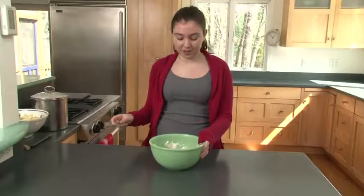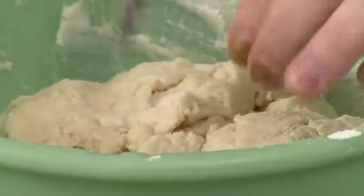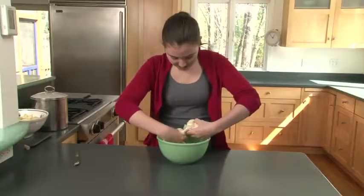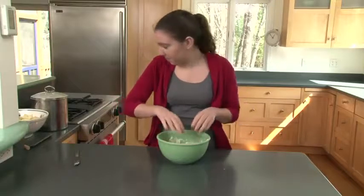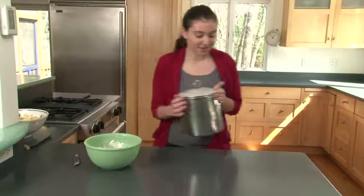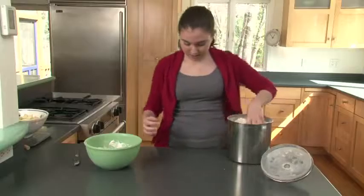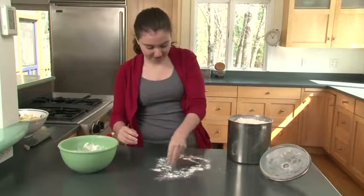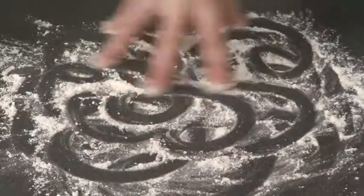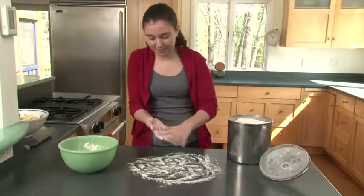Cut the dough in half so you can have a top crust and a bottom crust — make sure you have two separate pieces. You're going to want to lay down a surface of flour: sprinkle flour on top of your counter, mix it around, make sure it's pie-sized. Don't be afraid to use a little too much flour — you can always clean it up later.